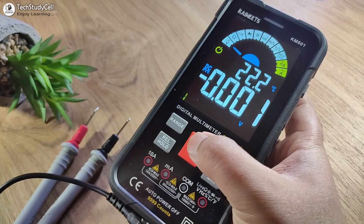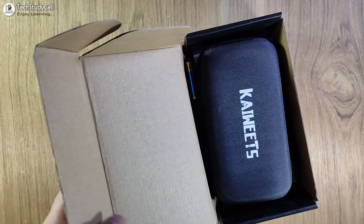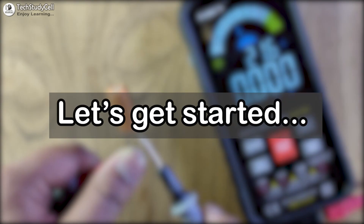Hello friends, welcome to Tech StudyCell. In this video, I will review a smart digital multimeter from Kavits. We will test some components with this multimeter and also discuss some smart features you will get with this multimeter. This will not be an unboxing video as I have already started using this multimeter, so here I will share my experience with this multimeter with you.